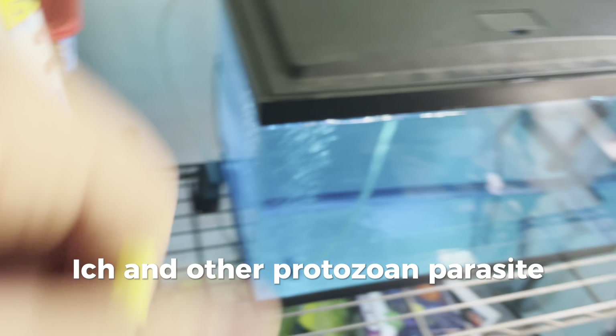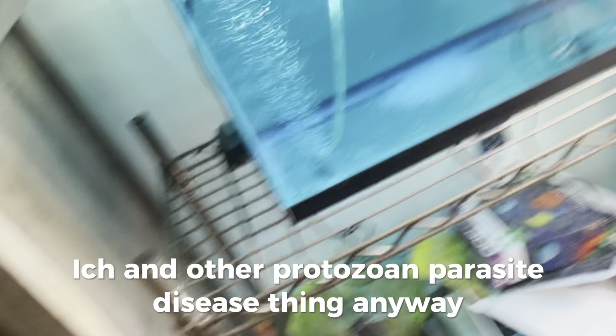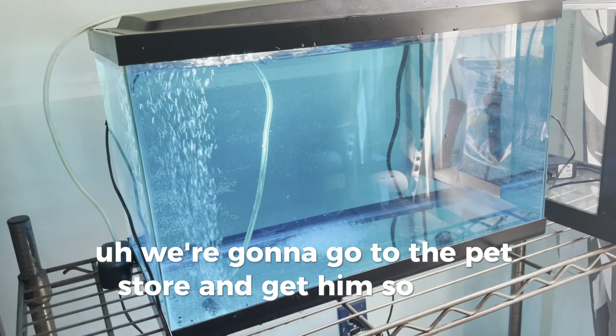For ick and other protozoal parasite diseases. Anyway, we're gonna go to the store to get him — so three, two, one!